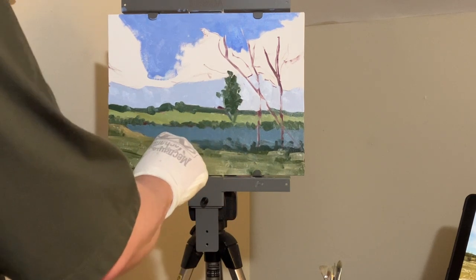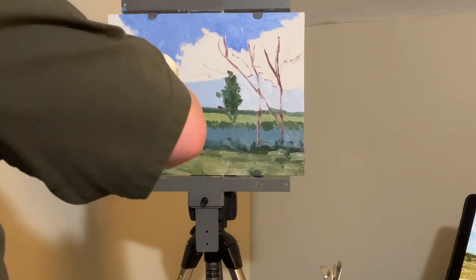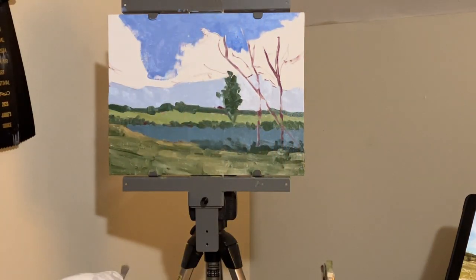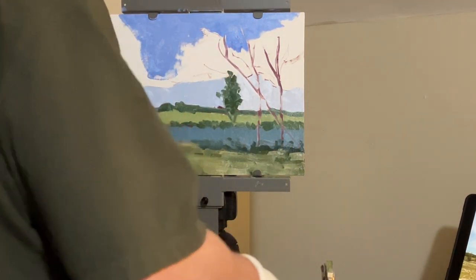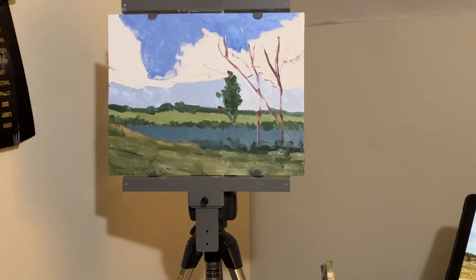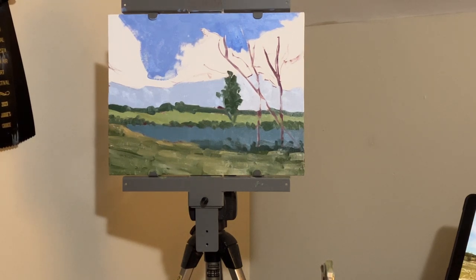I noticed that even after I've been painting for quite a while, when I go outside especially, I get fooled — I look at the scene and think I'm mixing a particular tonal value, but when I actually squint and hold it up to the chart, sometimes I'm very off. Other artists I know use their iPhone — they'll take a picture and put it in grayscale mode to see the lights and the darks and where some of those tonal values are, and you could certainly do that as well.